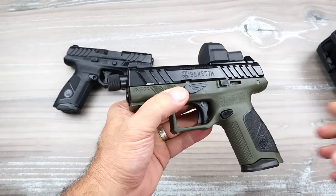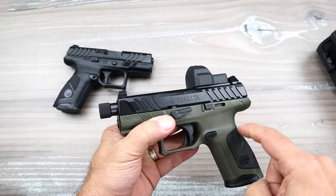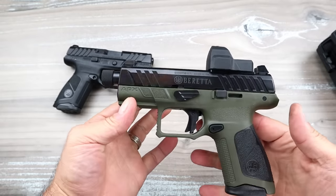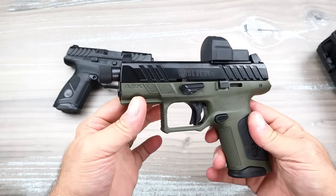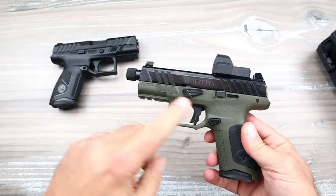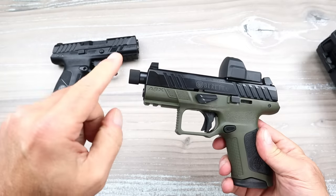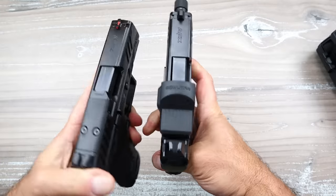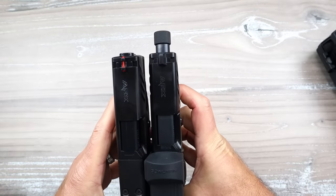This is the Beretta APX A1 Compact Tactical. I have had this for a while. The only difference between these two handguns is that this one has an OD green frame and a threaded barrel. If we look at the slides, we'll see it also has an optic on there.